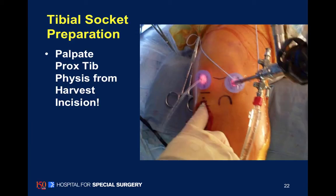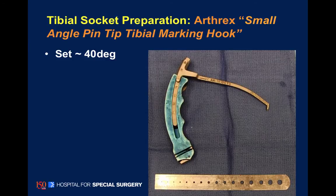One of the things we found by using this incision is you can actually feel the growth plate. You can feel the concave epiphysis of the tibia and the flatter metaphysis and the growth plate. This really helps us for placement of our tibial socket.